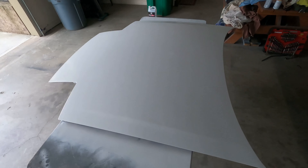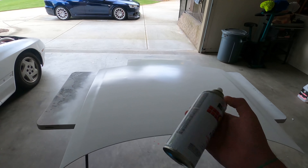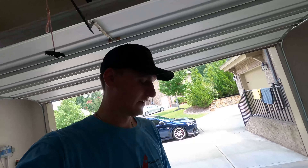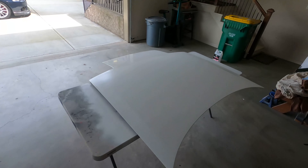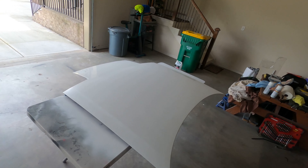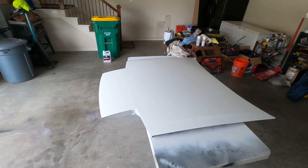After coat two of clear it's looking really good — I don't necessarily even need another coat but I want the extra protection and I've got one more can. Third coat: done. So in total that's four coats of actual paint and three coats of clear on top. The hood looks great.